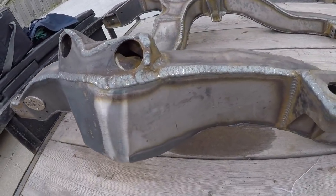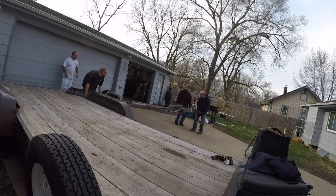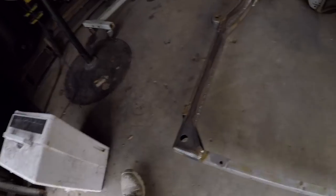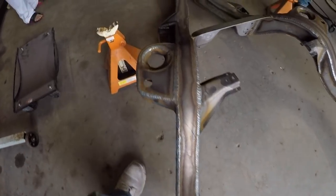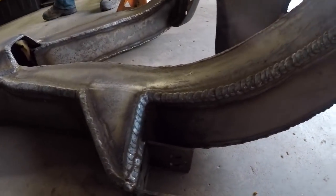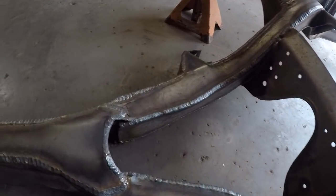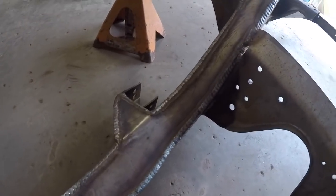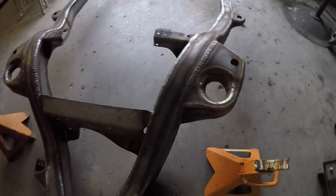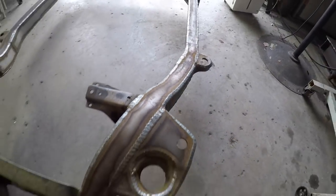He goes behind all the mounts — like the body mounts, all behind there is all plated. He does some really clean work. And that's with no grinding — that's just off the welder, that's how it looks. So if you wanted a really smooth molded look you could probably grind it down pretty easily. But personally I like the welded look. If you can weld that clean, you might as well show it off.